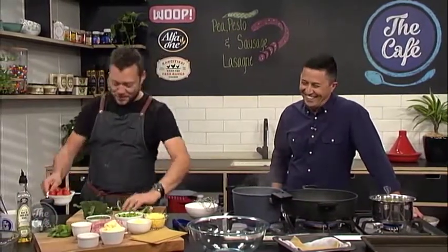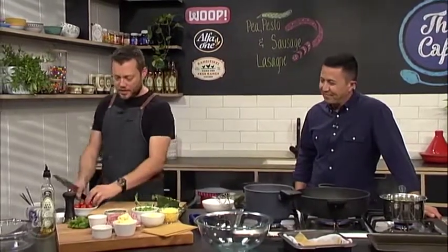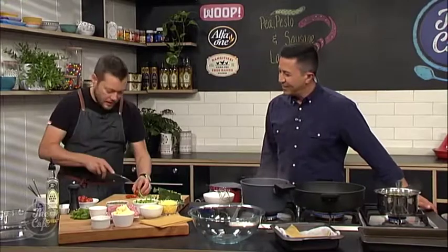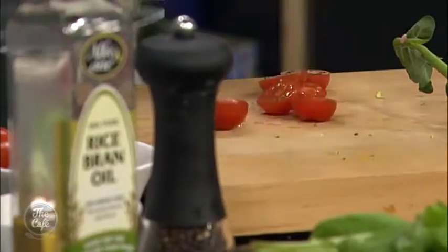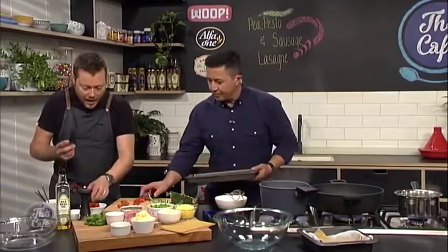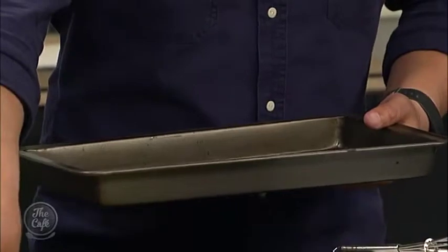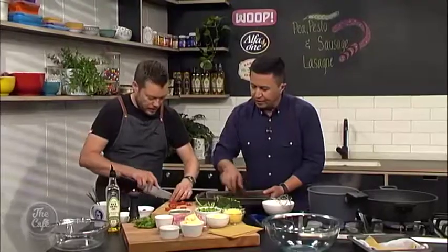We've got the broccoli in. And then we've got some cherry tomatoes - beautiful sweet cherry tomatoes. They're just coming into season now so you've got that nice beautiful sweetness. Cut them in half through the centre and then arrange them on the baking tray. We're just going to pop them in a hot oven for about five, six minutes. They're going to warm up and release some of their juices and just slowly start to roast. You don't want to take them too far otherwise they're just going to be mushed through the lasagna.